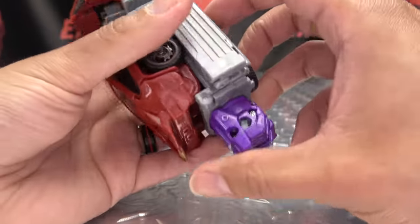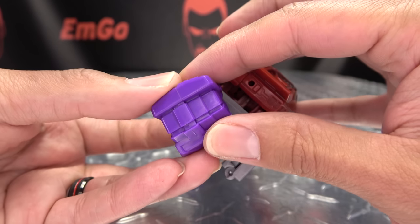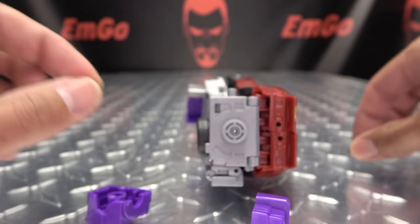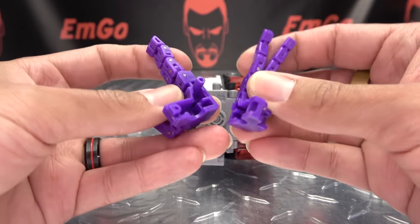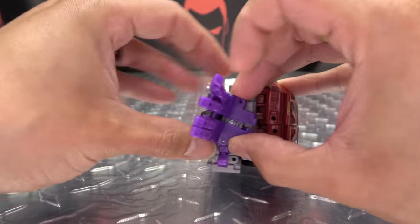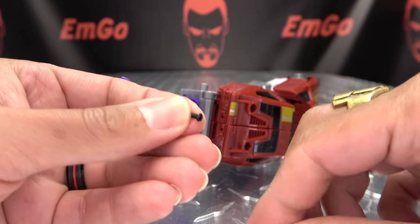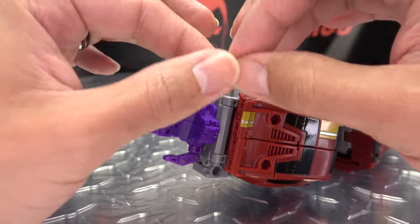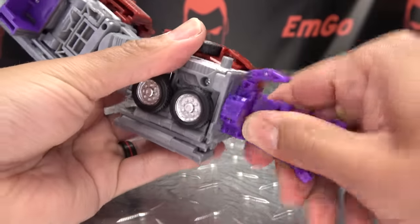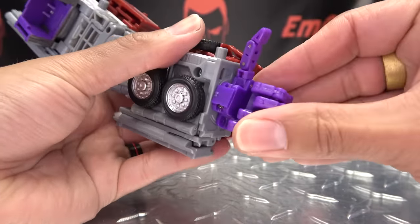So now for the new hands. We have to do a little surgery — just two screws right here which we need to undo. Once that's done, you just split the hand in half. You want to keep this little ratchet bit, which will transfer over. Bring in the new hand, split it in half, drop that ratchet bit right in there, put the two halves together. Use the shorter screws provided for the hands. And once that is done, he's got his new poseable hands — nice and ratchety, nice and poseable.